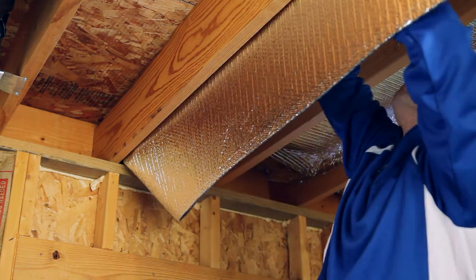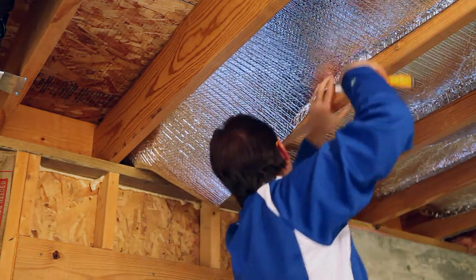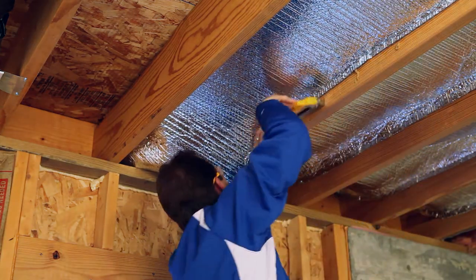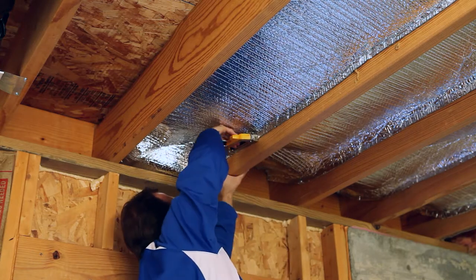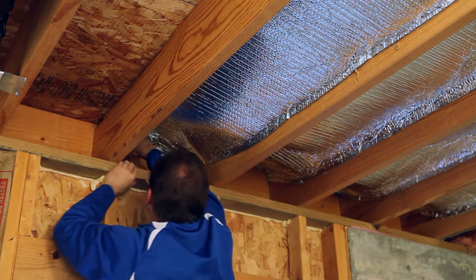The goal is to split the joist cavity into two approximately equal enclosed air spaces. Finish the ceiling with the specified panel, sheetrock, or drop ceiling. Please note, all applications require an air space on at least one side of the product to provide thermal benefit.